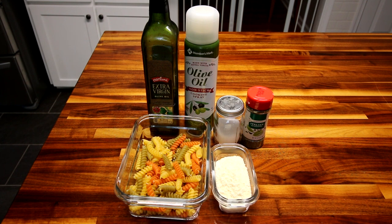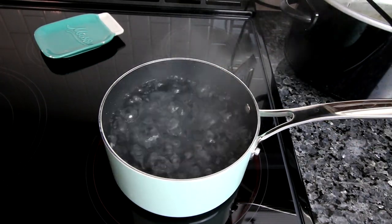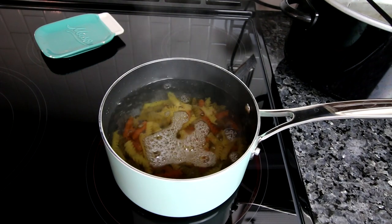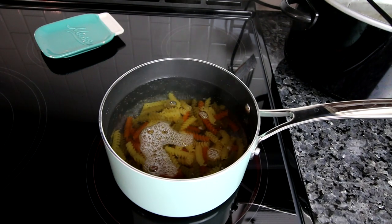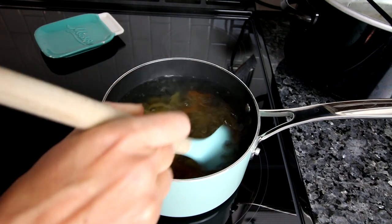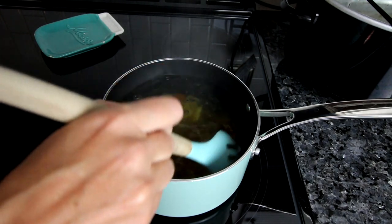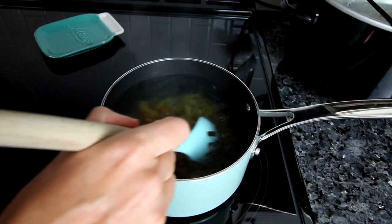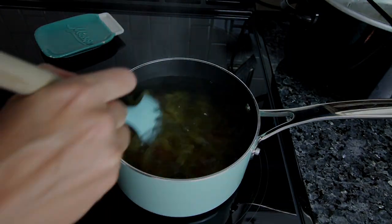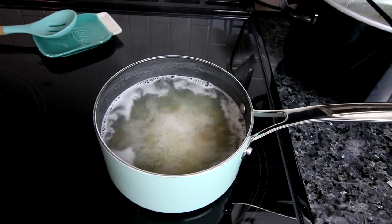The first step is to cook your noodles. I've got some water boiling in a medium pot and I'm going to go ahead and dump my pasta in and let it cook until it's al dente. The instructions say to cook it about a minute less than what the package tells you. I let my pasta cook about eight minutes and it's looking good.